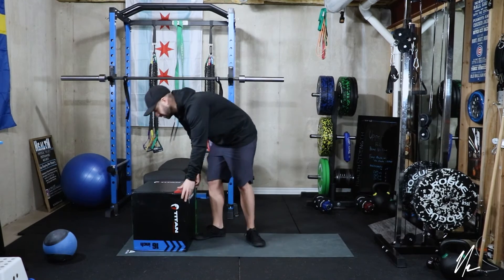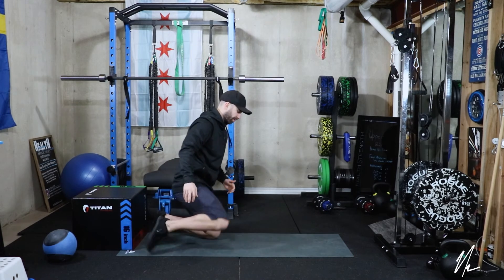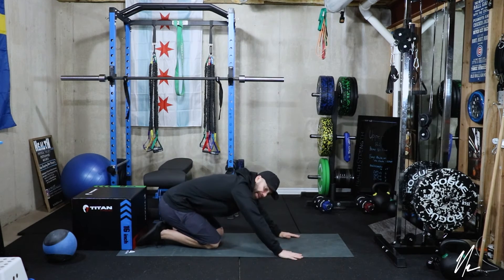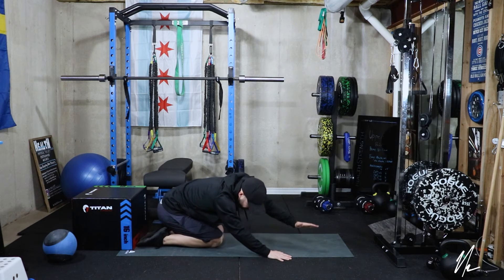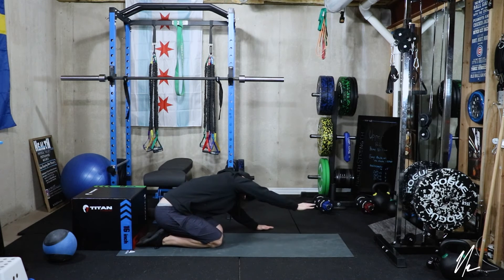Or the same thing can be done in a hands-and-knees position. I can be here, take my arms straight in front, and then reach at a diagonal — going across the body, reach and stretch. Across the body, reach and stretch.